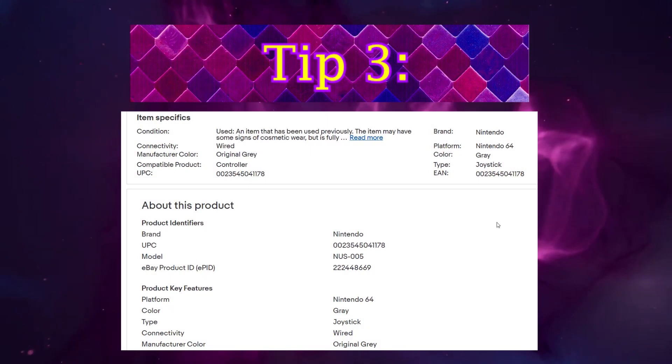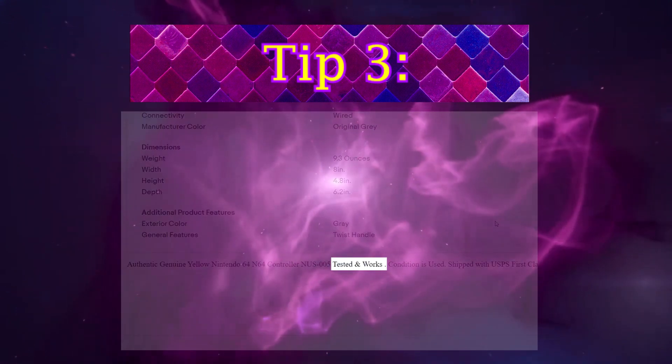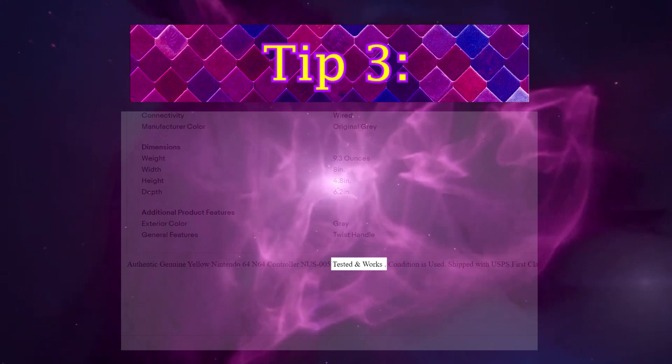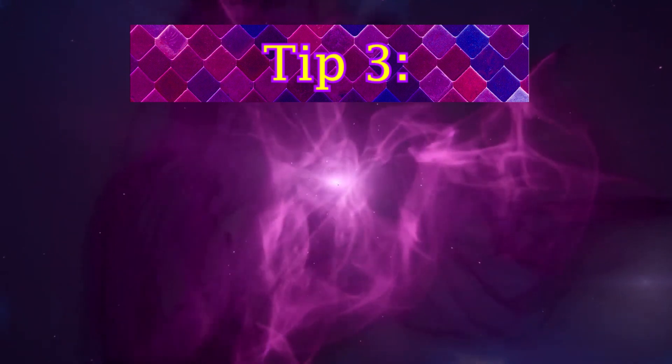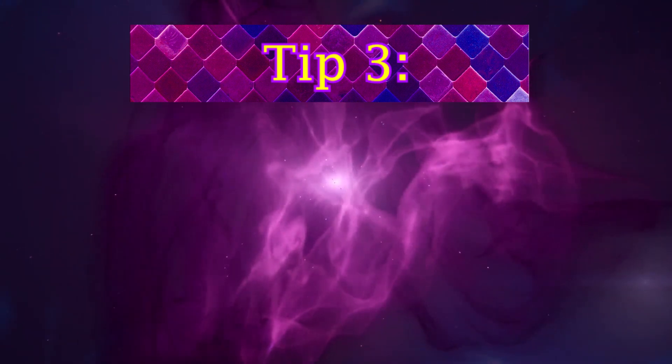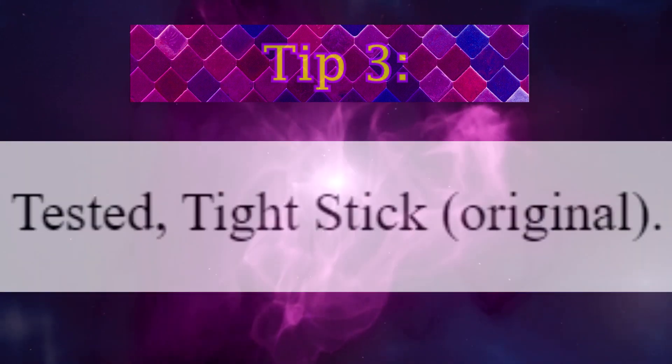Tip number 3: check the auction description. If it just says "tested, works" about the controller, it probably means the seller knows very little about controller quality and joysticks — they only care about functionality, not quality. If it says something like "tested, tight stick," that's a good sign.